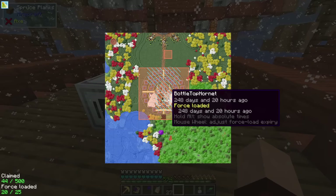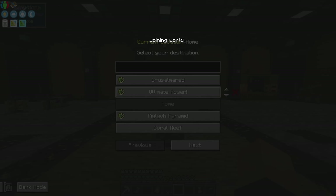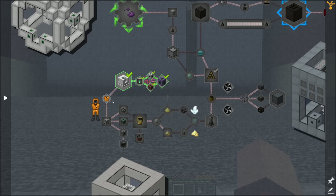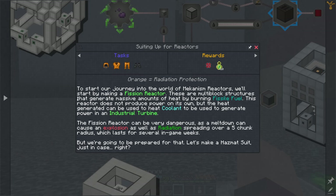While this works and should be within loaded bounds, I'll leave it to do its thing and head over here. Nearly a trillion - nice. I have to bite the bullet and go through this process. To start our journey into Mekanism reactors, we'll start by making a fission reactor. These are multi-block structures that generate massive amounts of heat by burning fissile fuels. The reactor doesn't produce power on its own, but the heat generated heats coolant to generate power in an industrial turbine.